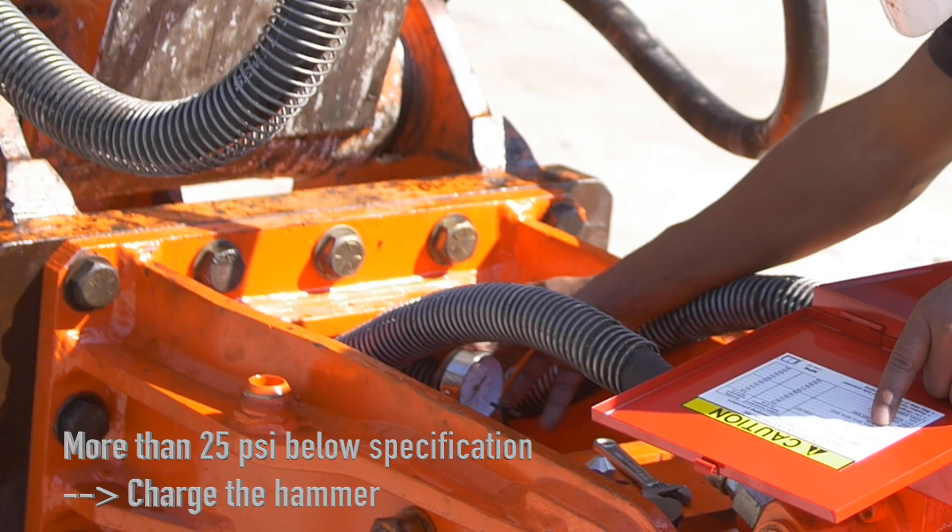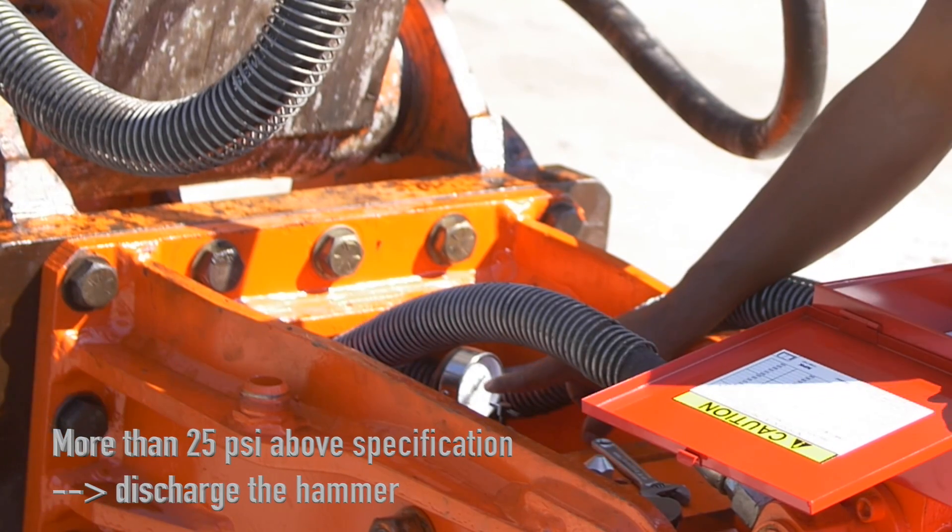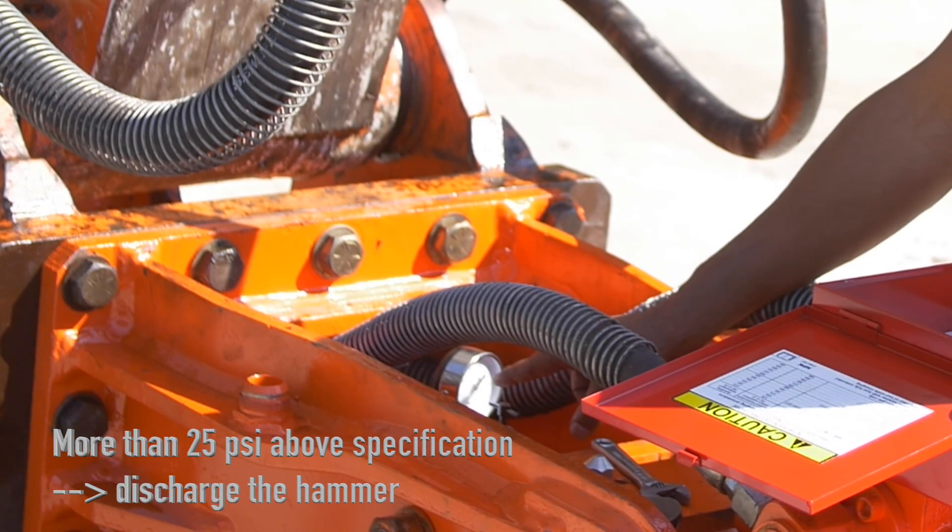If the gas is 25 PSI below the specification, it needs to be recharged. If the gas is 25 PSI above the specification, it needs to be discharged. Refer to the operator's manual for nitrogen charging instructions.